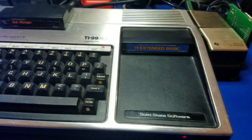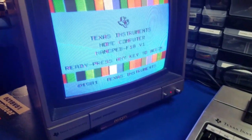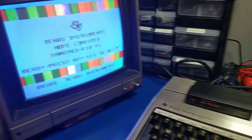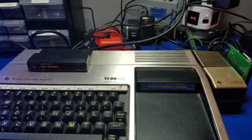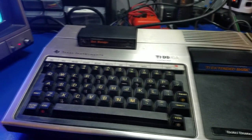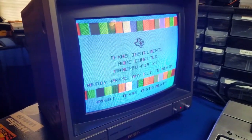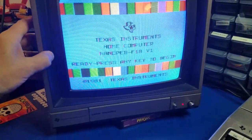Hey guys, I hope you've enjoyed this brief video series on the TI-99/4A. Unfortunately, I have some other projects waiting on me, so I'm going to leave you with this last installment, at least for now. I'll probably come back to it at a later time. But this one's going to be interesting — we're going to cover a lot of different topics, including how to replace this TI monitor with a more modern alternative.